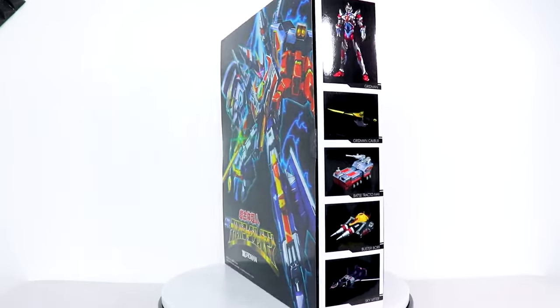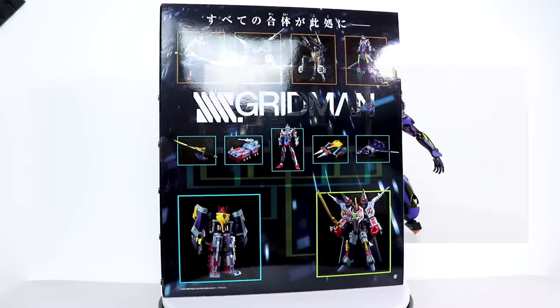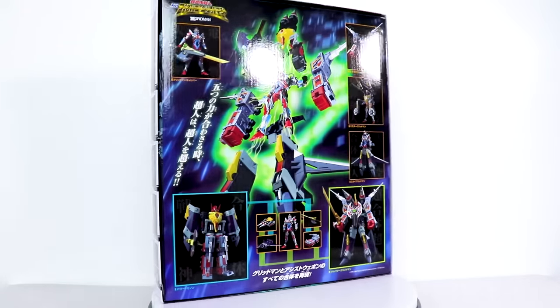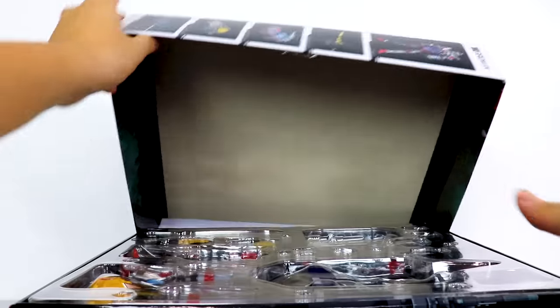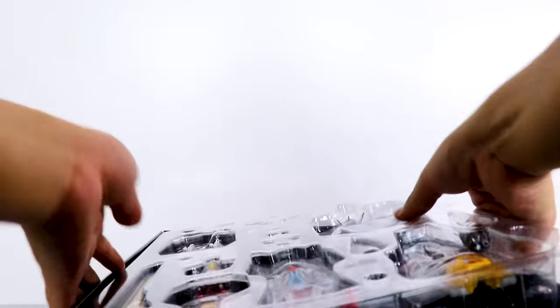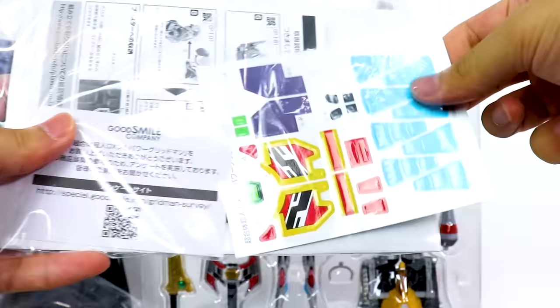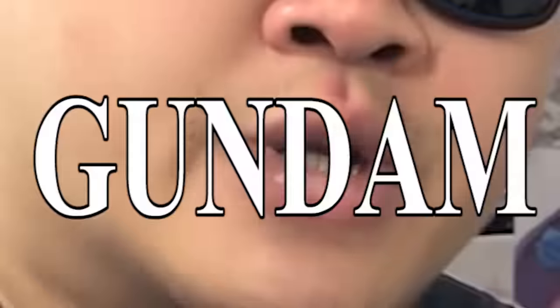The box here is HUGE! It actually comes in a sleeve, and that's pretty cool. But just like the Metal Build Evangelion Unit 1 — check out that review if you haven't yet — the size of the box is not indicative of the size of the figure. It's mostly accessories. The box opens up strangely like a model kit box, even going so far as to include runners and stickers, just like a Gundam.